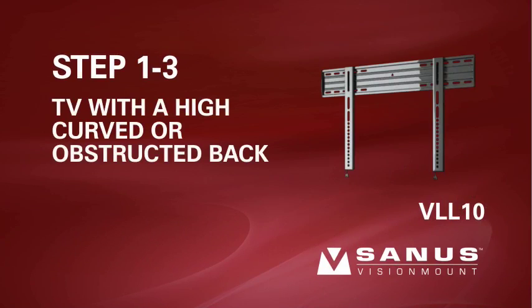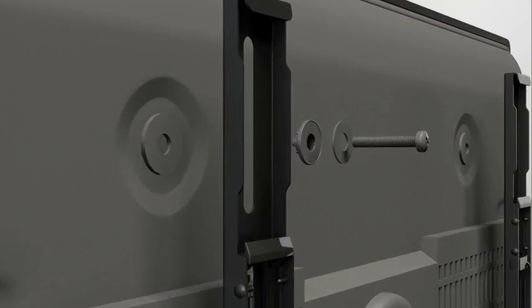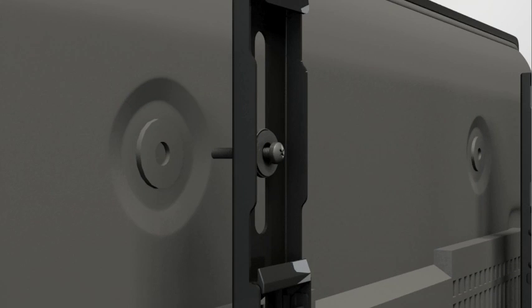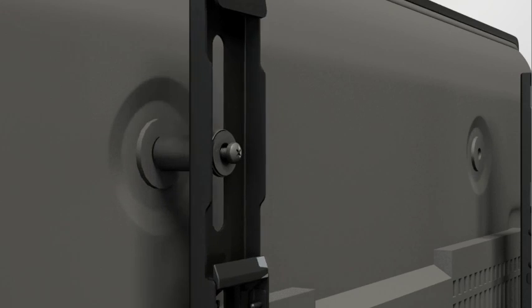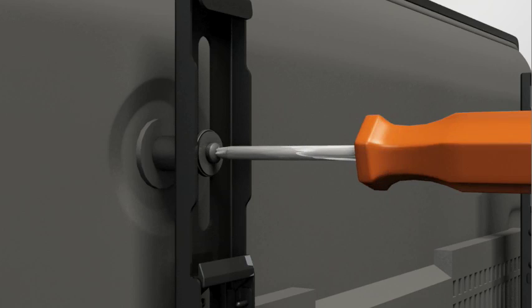Step 1-3. Attach the brackets to a TV with a high, curved back or an obstruction. Thread the long screw through the appropriate flat washer, the corresponding shoulder washer, and into the bracket. Add a long spacer between the bracket and the television. The shoulder washer will snap into the spacer when they are properly aligned. Make sure the brackets are vertically centered and level with each other before tightening the screws.